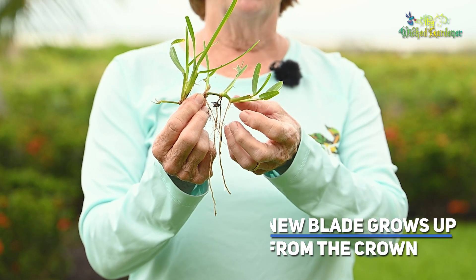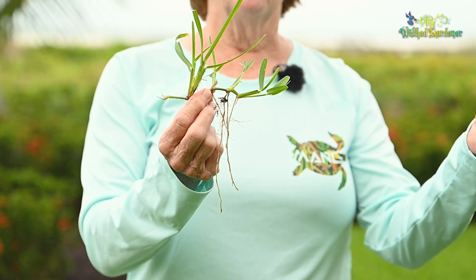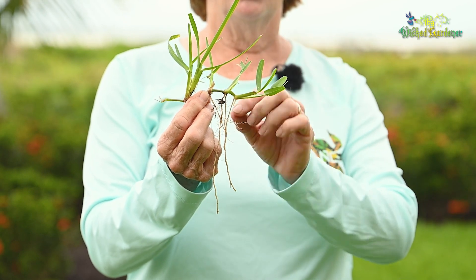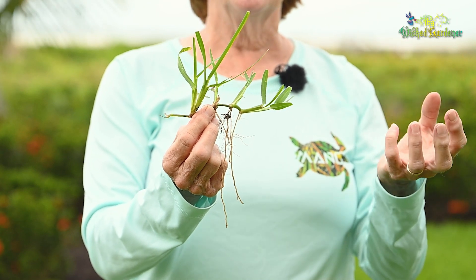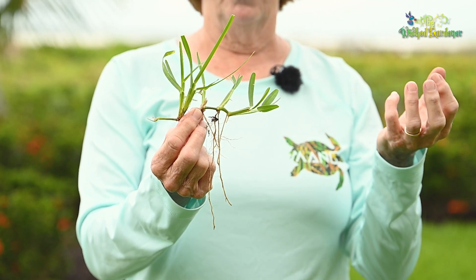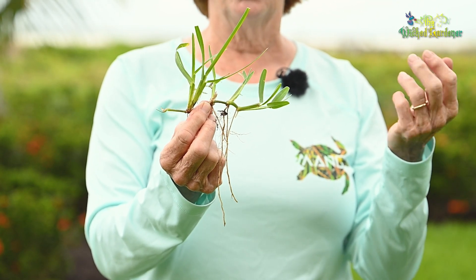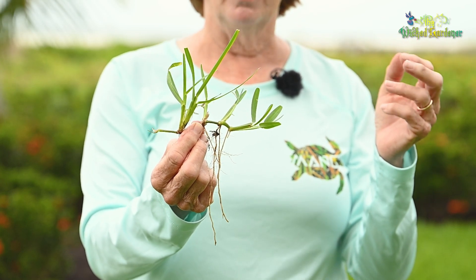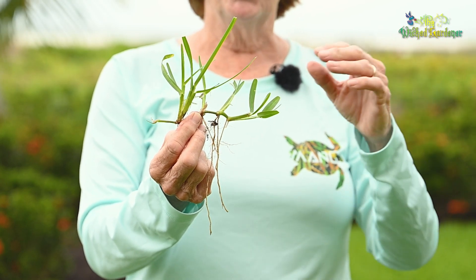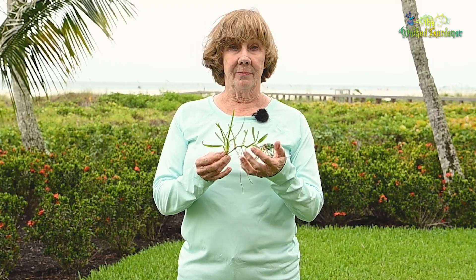Cutting is really stressful for the plant and it will stunt the root growth for a short period of time every time you cut it. You really don't want to cut off too much of your blade. The blade is where the plant photosynthesizes — that's where it manufactures its food from the sunlight and turns it into sugars, which the plant mostly uses rather than what's taken up through the roots.